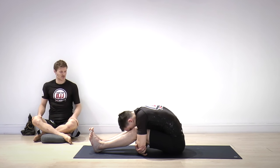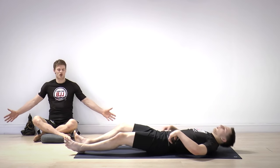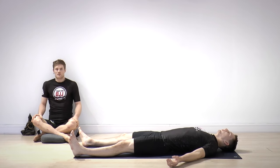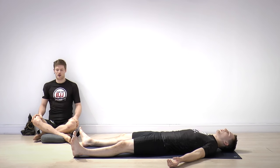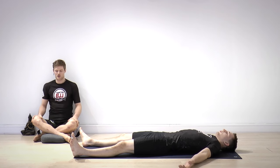Let's take one minute in savasana as well — go all the way down to your back, wide arms, wide legs. Take a huge breath. Just one minute relaxing here, closing your eyes — just relax on your back.